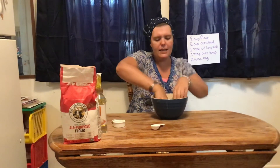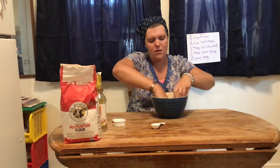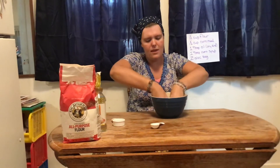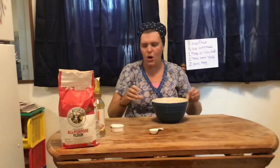Now I'm going to take my hands and mix it together so it's all mixed — take a look — mixed all together so you can't tell which part is which.